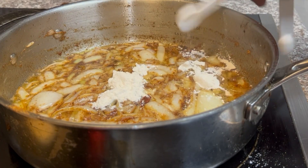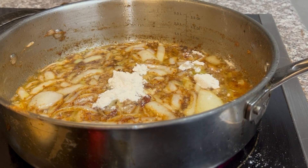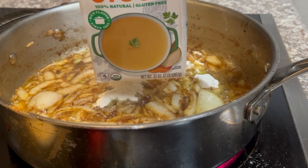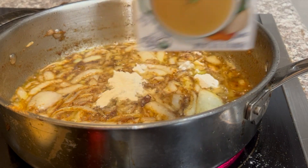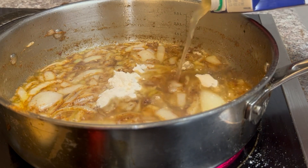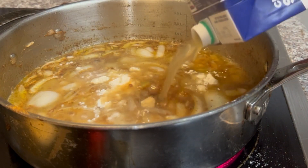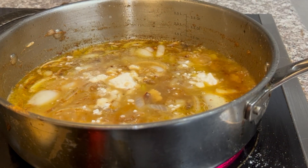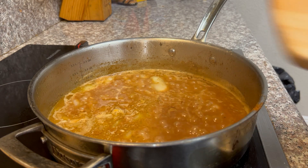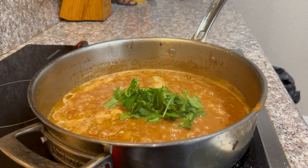Up next, I'm going to use one tablespoon of flour. Then I'm going to add in about two cups of chicken broth — maybe a little over two cups. Pour that in there and stir it all around. This makes our gravy. Then we'll put in a little parsley.